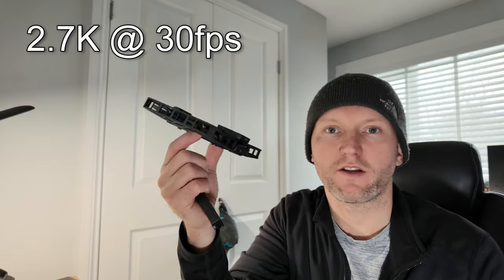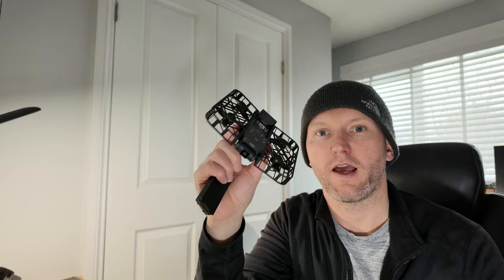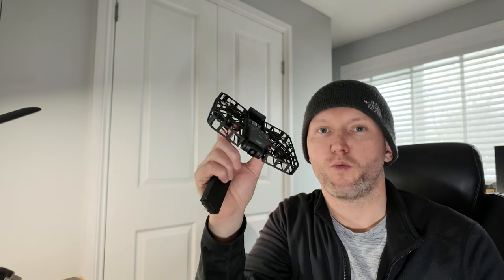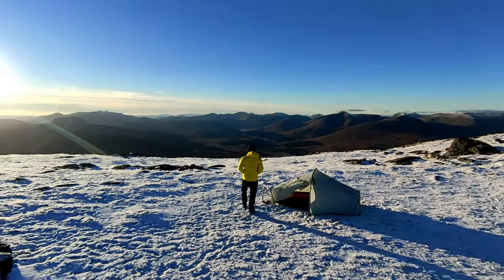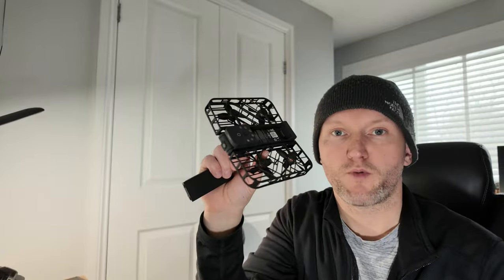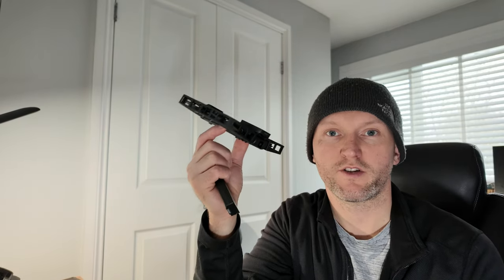It shoots in 2.7K at 30 frames per second, or you can do 1080p HDR. So although it doesn't shoot 4K, the 2.7K footage does actually come out quite nice — I'll show you some test footage in a moment. The storage is built-in; it doesn't have a memory card slot, but it comes with 32 gigabytes of internal storage, so there's plenty of room for your footage.